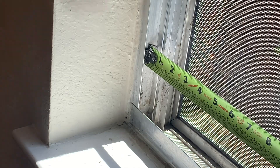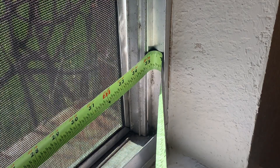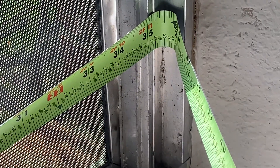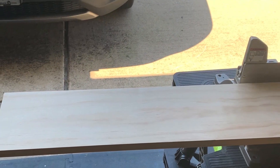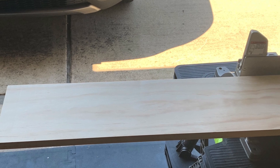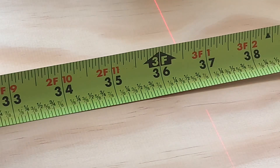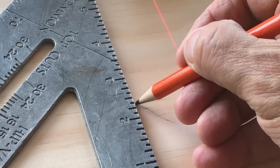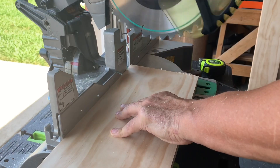So you can see here I have about 35 and a quarter inches, give or take a little bit. So I got a piece of one by eight common board from Home Depot, transferred the measurement to the wood, and proceeded to cut it to that length. As you can tell, there's no way you're going to be able to wedge that piece of wood into the windowsill because it's going to be too big.